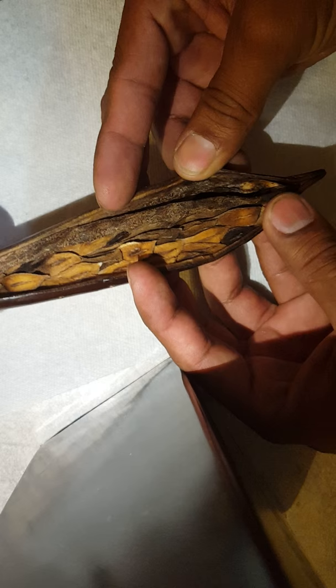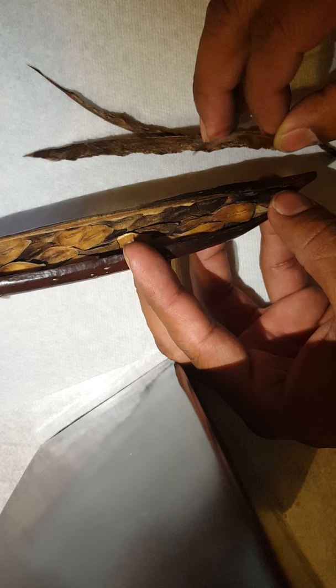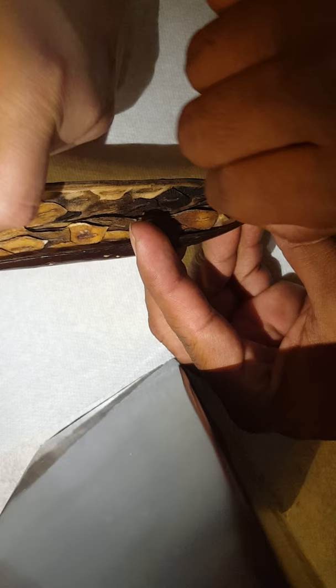This is the part you want to make sure you remove — this is the part that goes bad. There's a vein in there that you've got to remove. Before your seed pods start getting wrinkled, you've got to open them up, remove those veins, and that's going to help your seed pods give you healthy seeds without rotting.